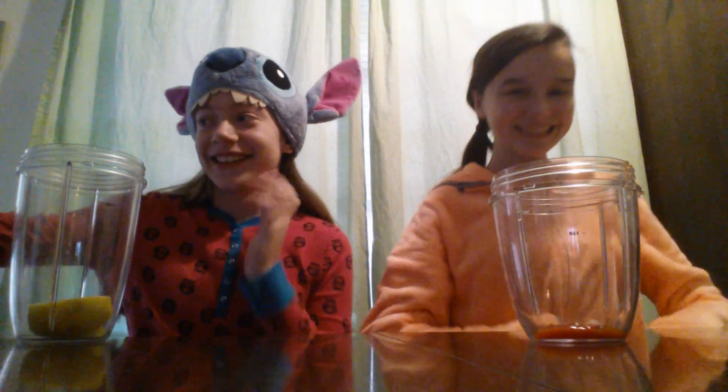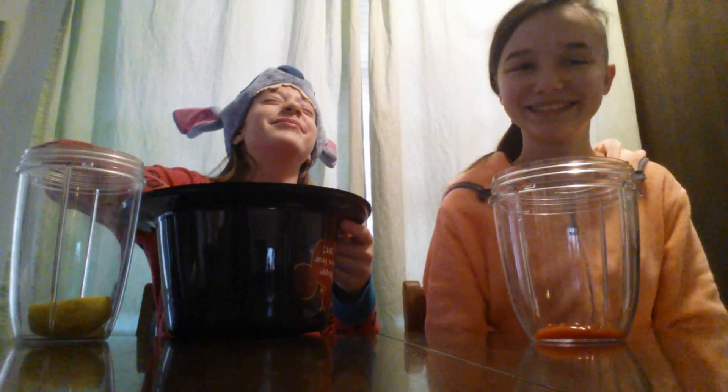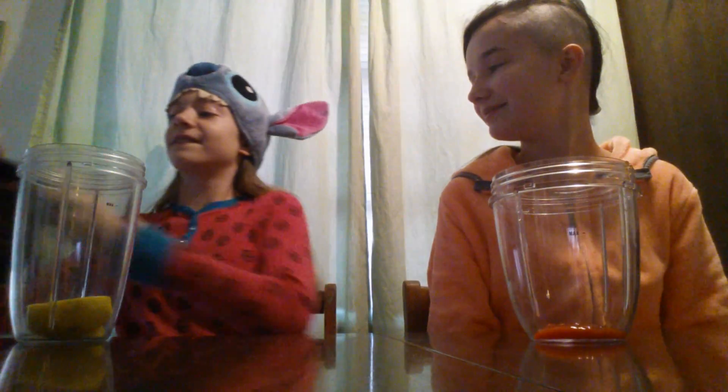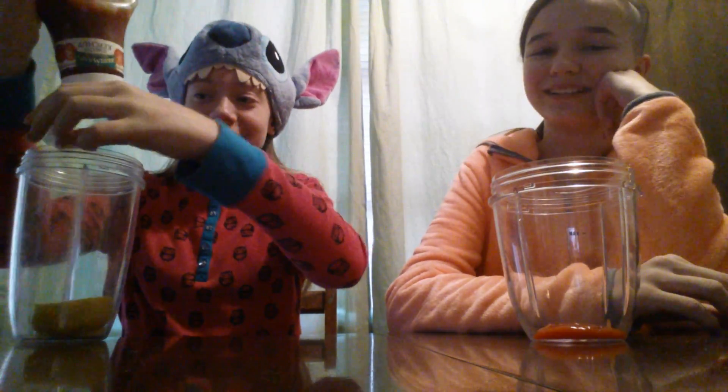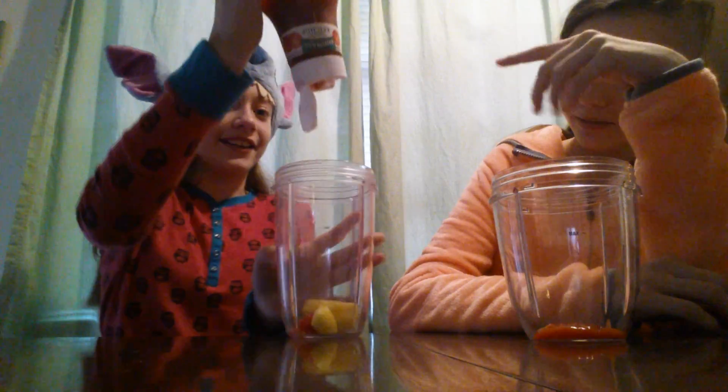Now your turn to pick one of the ingredients. This is going to be the greatest smoothie anyone's ever tasted. Ready? I got ketchup. You got ketchup too? Ketchup and apples. Oh my gosh, this is going to be great. Got to add it in nice... That good?